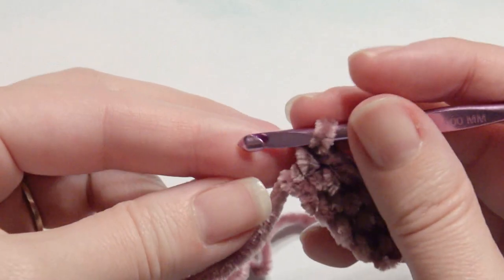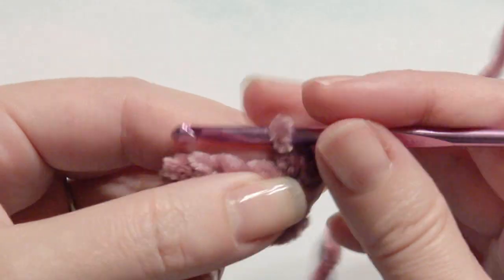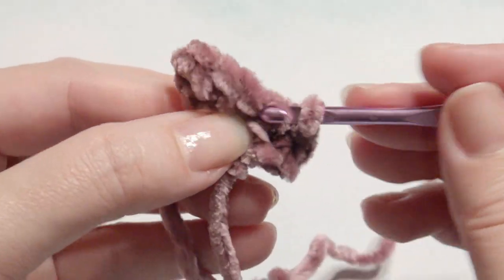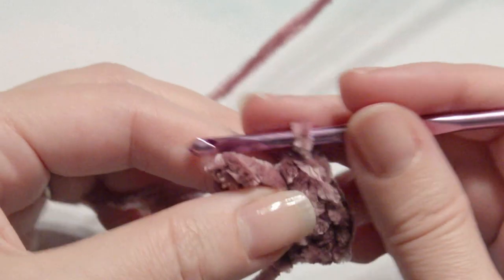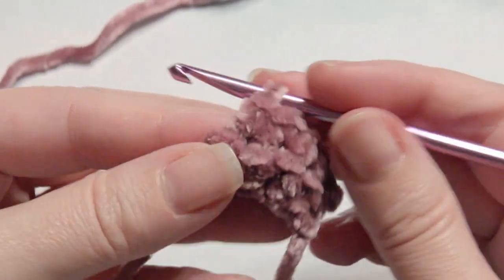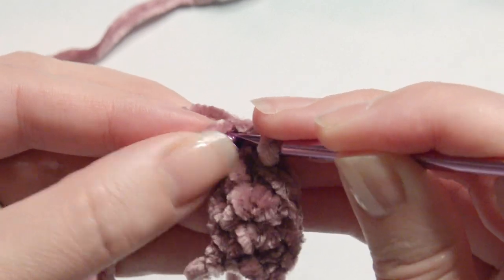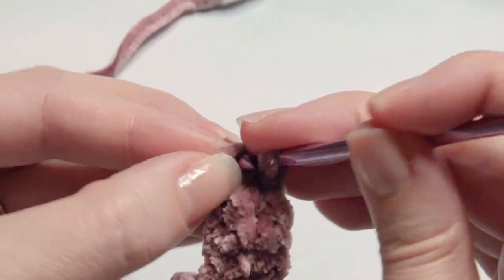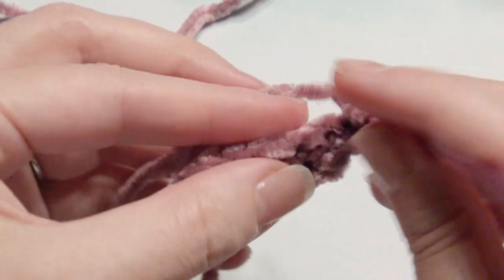And then it's going to look like this. Then you'll start a new row with a chain one and turn. Work an increase of two single crochet, and then single crochet in the next three stitches. You can always place your video in slow motion — there's a link down below on how to do so. Then work an increase on the end here of two single crochet.